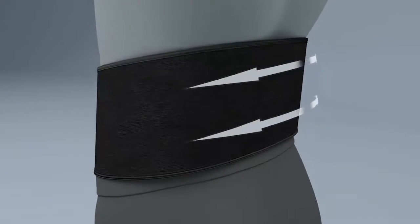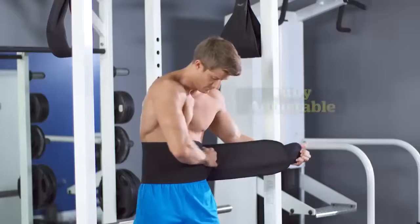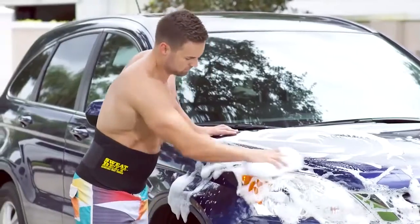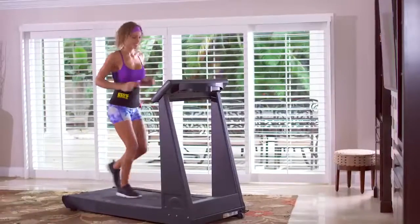Best of all, Sweatbelt compresses and supports your lower back and abdominal core muscles for a 360 degree waist trimming effect. It's fully adjustable so it fits perfectly even as you lose weight, and it's machine washable. I use a Sweatbelt on a daily basis whether I'm washing my car, working out, or doing chores around the house. I love the results I get with Sweatbelt — it makes such a big difference.